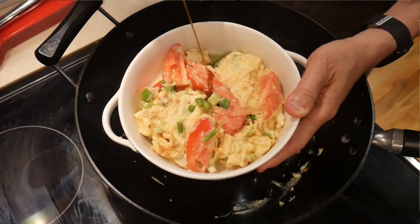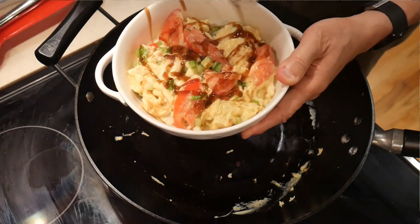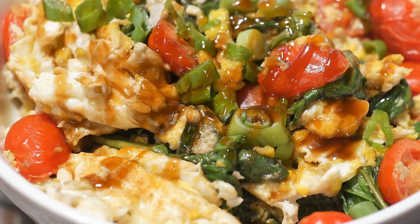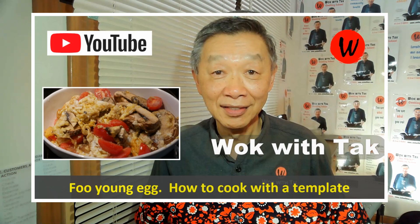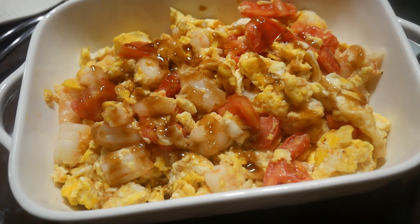First and foremost, oyster sauce is used as a garnish over a dish that has already been cooked. One such dish is egg and tomato, which is one of the most popular dishes in Chinese cuisine. This dish is also known as foo young egg, and I have a video where you can find out more about it. One of the frequent characteristics of this dish is that after it is cooked, it is garnished with oyster sauce on top.